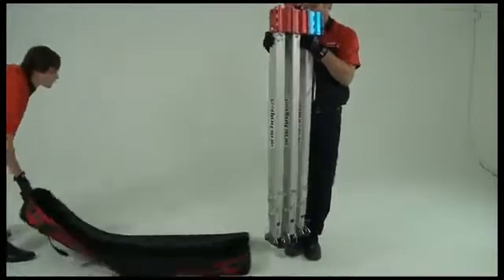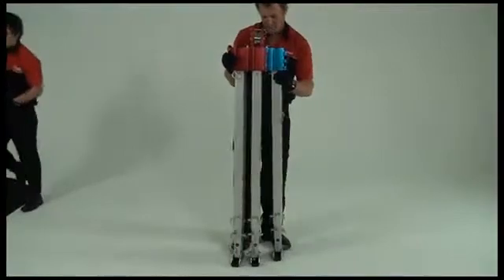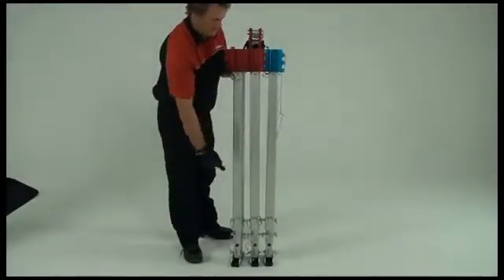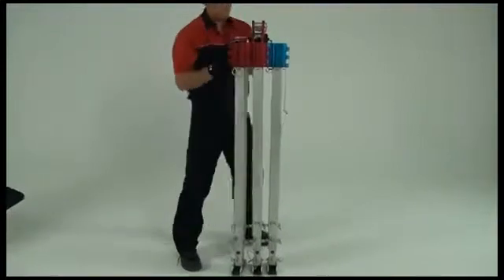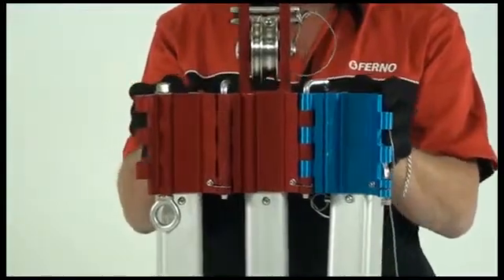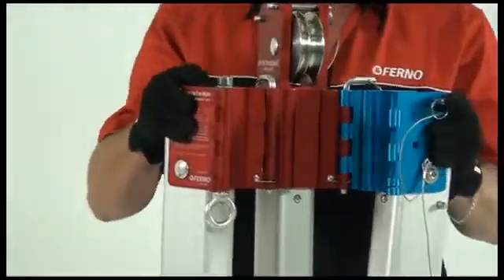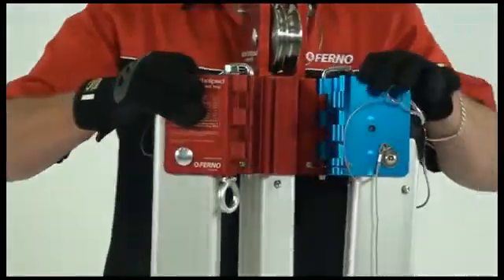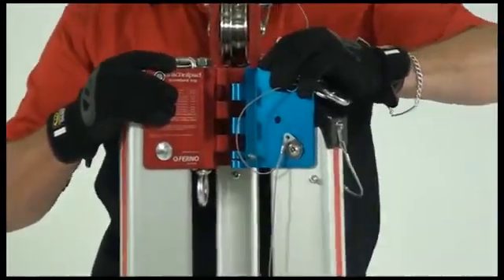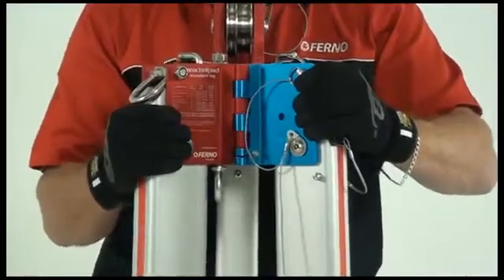Before changing the arachnopod from one configuration to another, always ensure that the legs are upright in a vertical position. This enables quick and efficient assembly. Turn the two outer legs in towards each other so that their tongue and groove heads interlock. Sometimes the interlocking plates might be slightly out of alignment, preventing the locking pin from fully engaging.